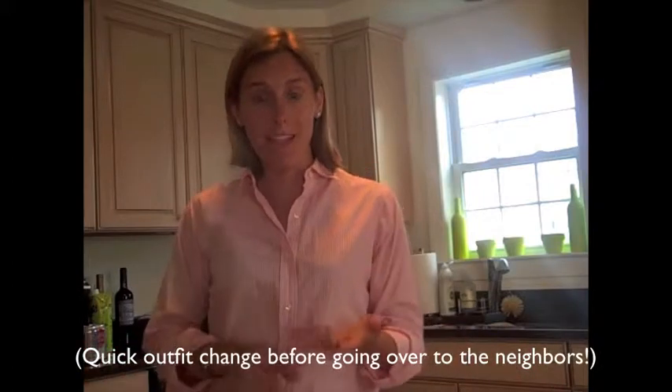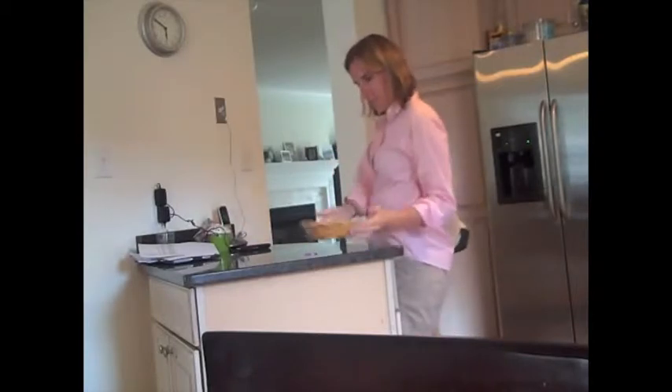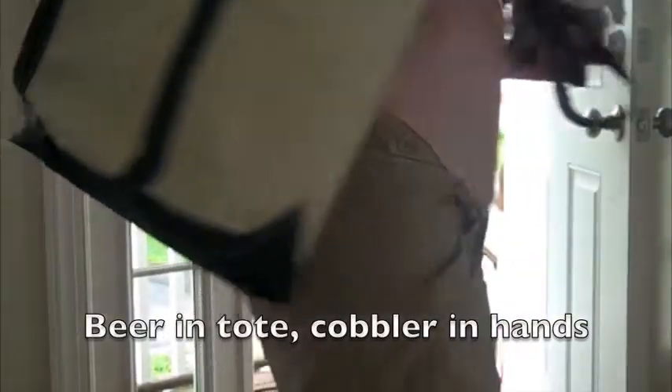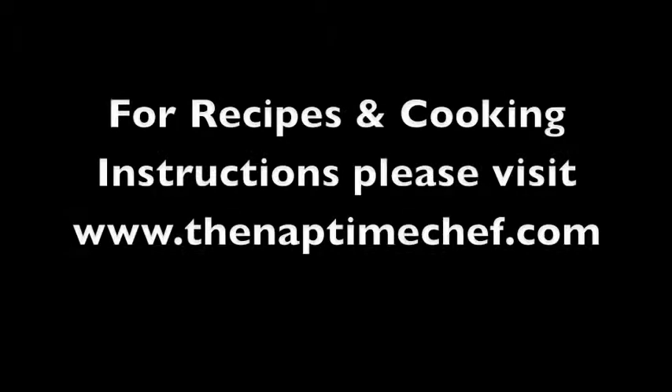Okay, I've got my wine, the beer and the cobbler. My husband is already outside grilling up the ribs. This is going to be a really fun family cookout. The sun is back out again so we need to eat outside. This is a great weekend afternoon. See you next time. Thank you.